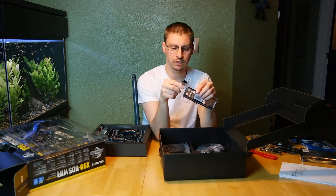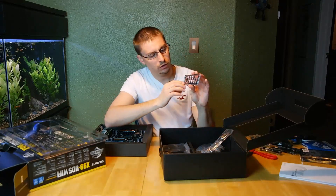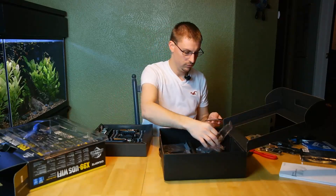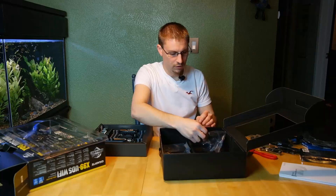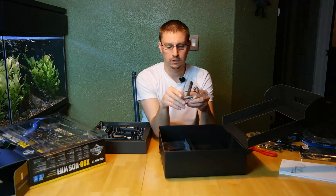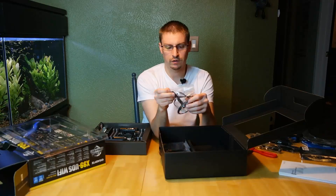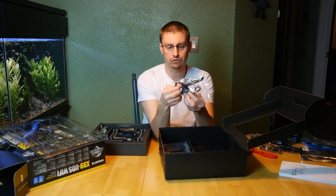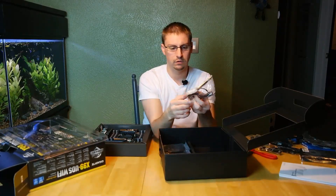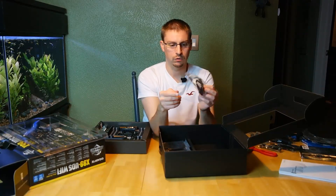This motherboard actually supports Wi-Fi built in. It goes into an M.2 socket on the motherboard. You've got your Wi-Fi and Bluetooth antenna right here which you can position anywhere you like — sit it down, extend it up, and you're good. So you've got Wi-Fi and Bluetooth all in one. It's great.